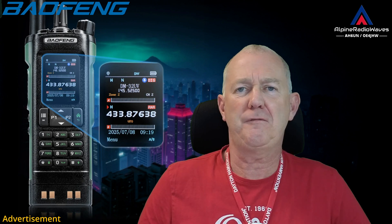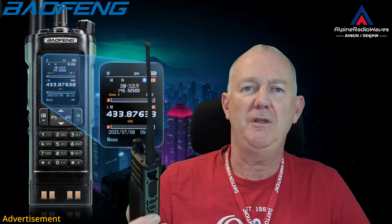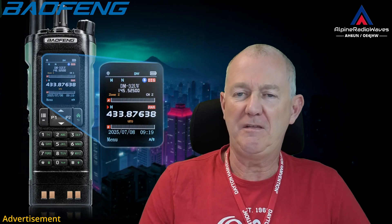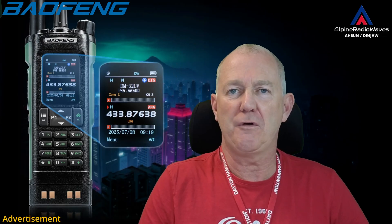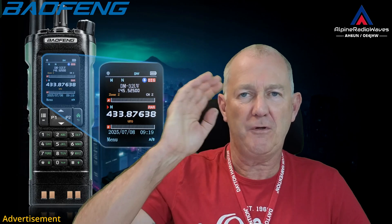That's it for today. In the next few days I will use this radio to get familiar with it, and in one of my next videos I will do a detailed review of the menu. I will do a transmit and receive audio test and so on. Stay tuned. 73, thanks for watching, bye-bye.